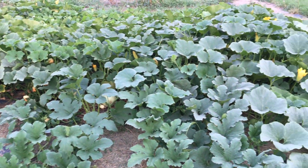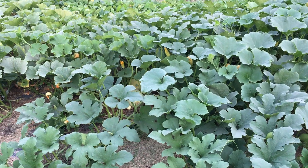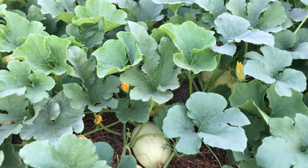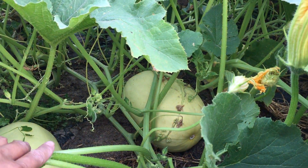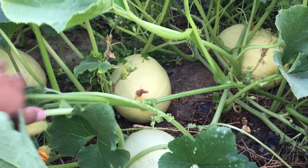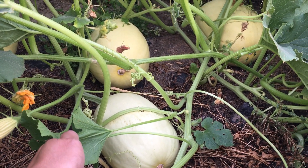These are spaghetti squash — sa grupo dito. Silipin po natin kung nakailan ng bunga siya. Malaki na. Unahin natin yung pinakamalaki — ito ay spaghetti squash. Ang ganda tingnan. Nakita natin itong pinakamalaki.